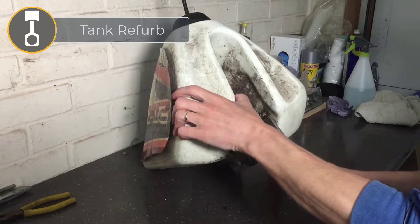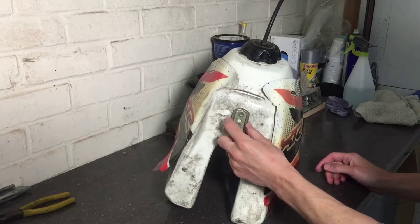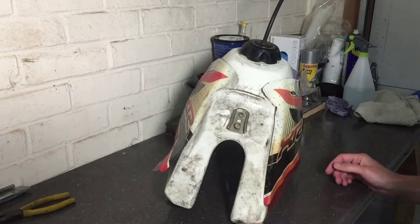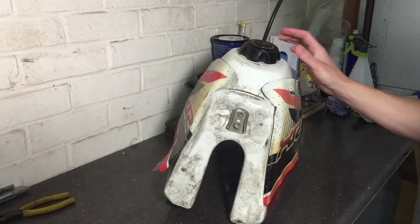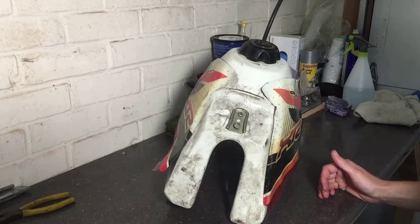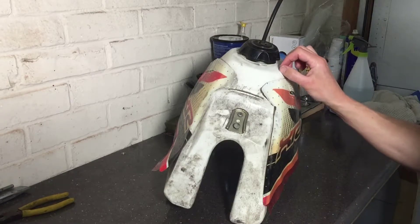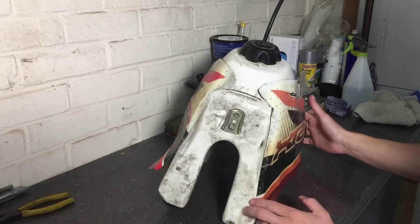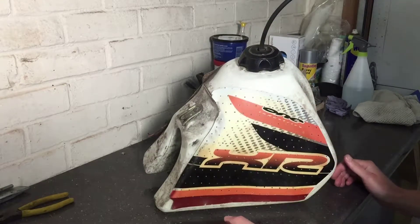We've got a couple of brackets which attach to the frame to come off, and this bracket here which allows the seat to clip in. Obviously we'll be taking the breathing pipe and cap off. We'll give it a wash, degrease it, and then wet and dry sandpaper — but after we've washed it we'll see how bad it is. I think there's going to be quite a few marks which I don't know that we're going to get out, but we'll just have to see as we go along.